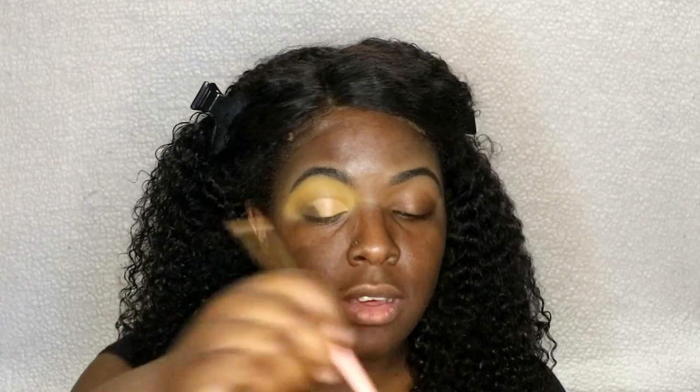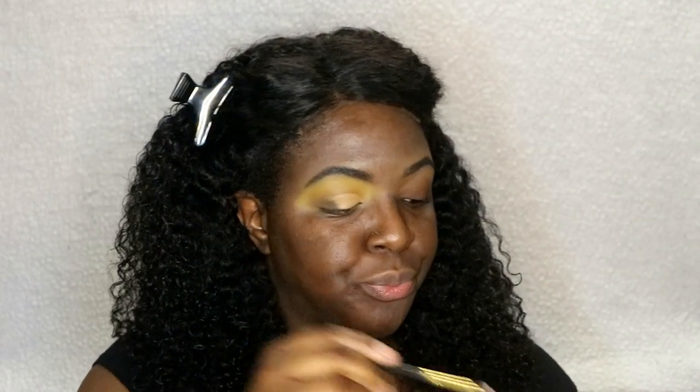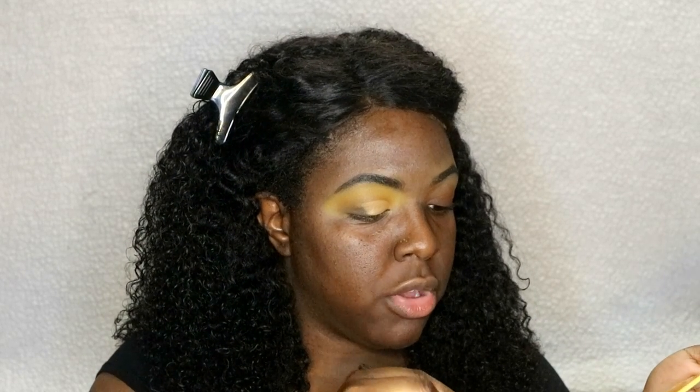Our crease is cut! I'm going to take this flat shader brush from another Amazon brush set, go into the Box of Crayons palette, and go into the shade Gold. Just really packing it on the brush.